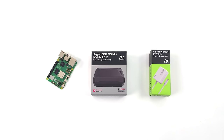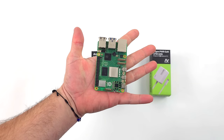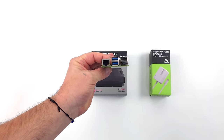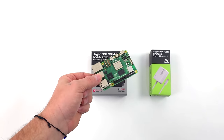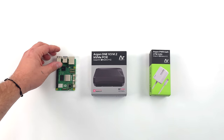Hey, what's going on everybody? It's ETA Prime back here again. It's been a little while since we've taken a look at anything for the Raspberry Pi 5, but recently I got in what I consider the best case on the market for the Pi 5. And of course there are a lot of cases out there for the Raspberry Pi, but this has a lot built in. It doesn't just serve as a case for the Pi.